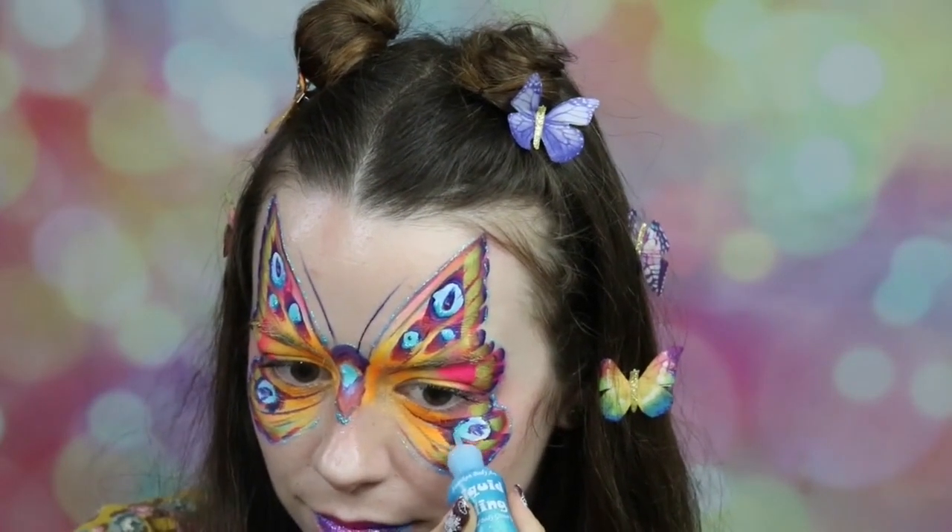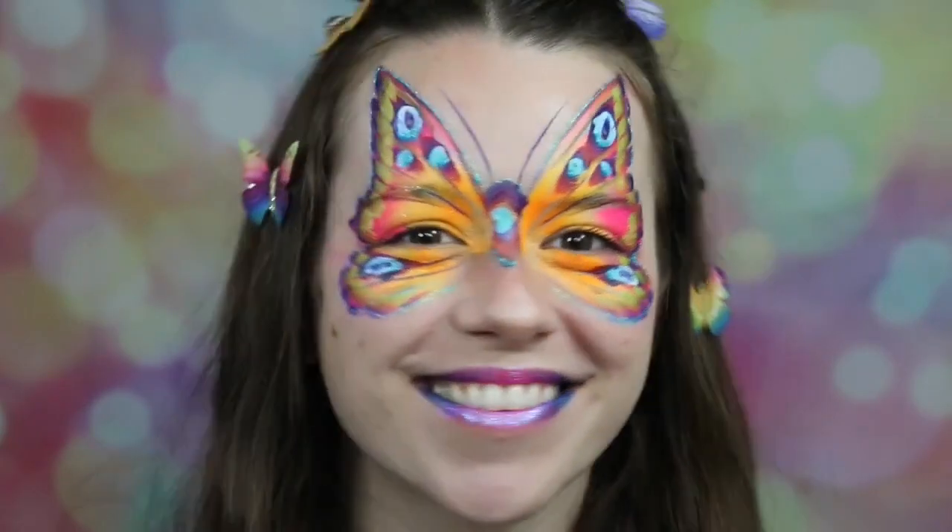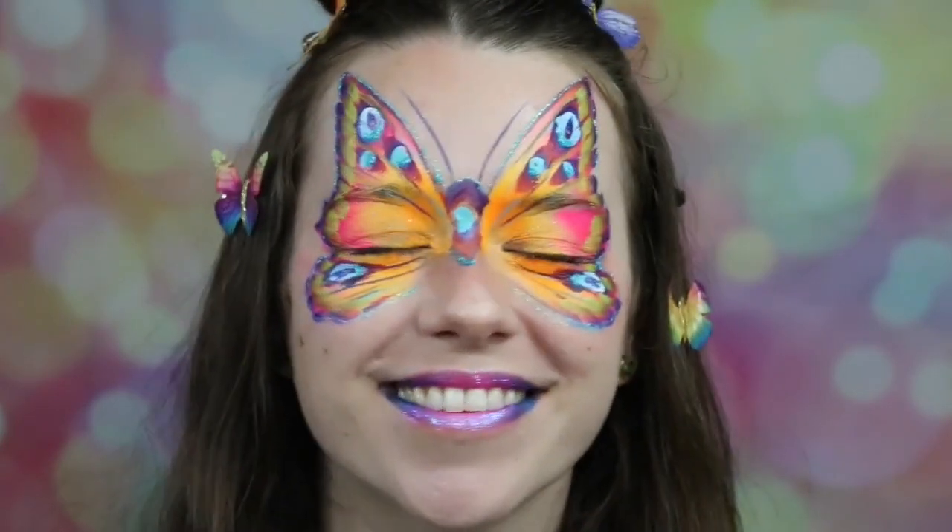The very last thing is to fill in just the bottom parts of those eye spots to add a little more sparkle to this design. And that is going to be it for this butterfly — I hope that you guys really liked it. Let me know what you think in the comments down below. I hope you liked this in-depth butterfly tutorial. I would love to hear any and all feedback, and I would love to hear any design requests for future tutorials. Thank you guys for watching — I'll see you later.